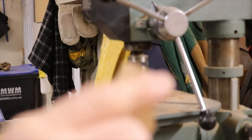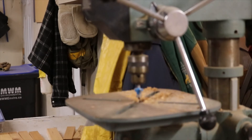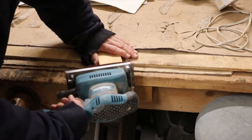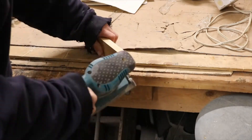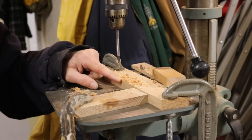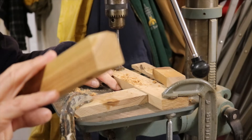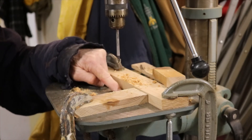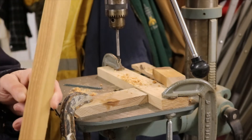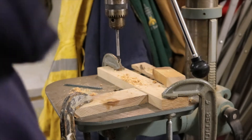I wrapped the end where the router bit wouldn't fit. I'll just sand this off and make another one. I made a little jig here — three-eighths, so that's the middle of this board, and an inch and three-quarters from the end for the ones that pivot.